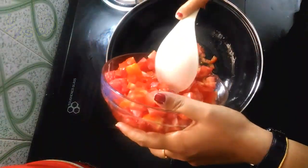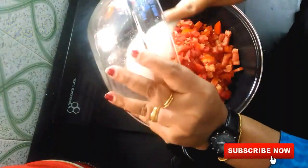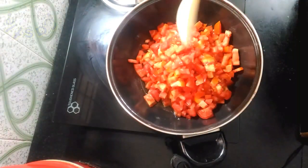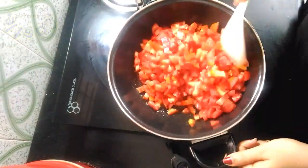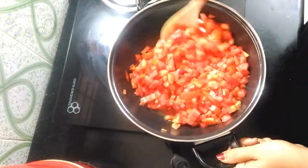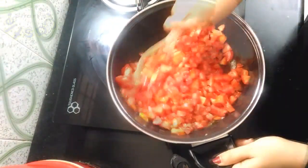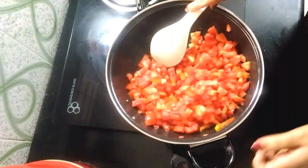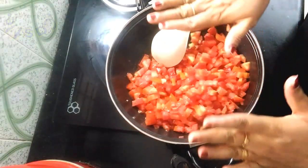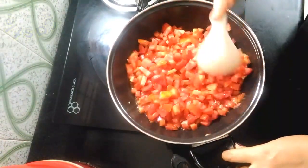Now let's take a look. Let's put the chakam in the pan. Put the chakam in here. The flame is medium — let's turn the chakam in the pan.